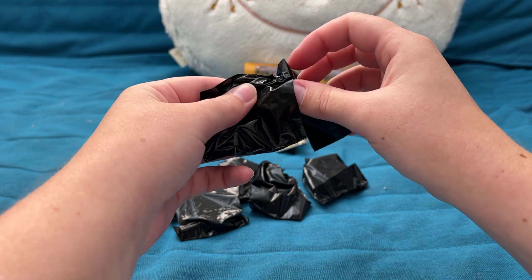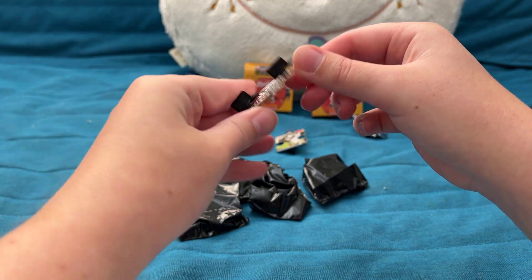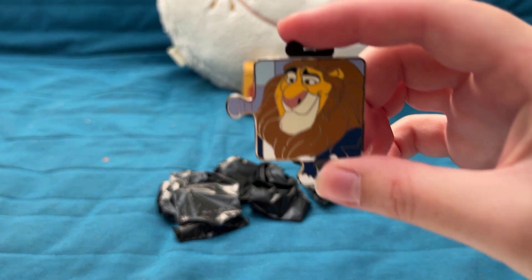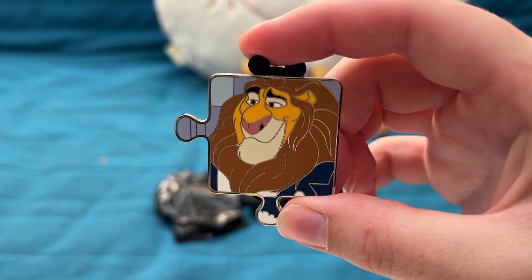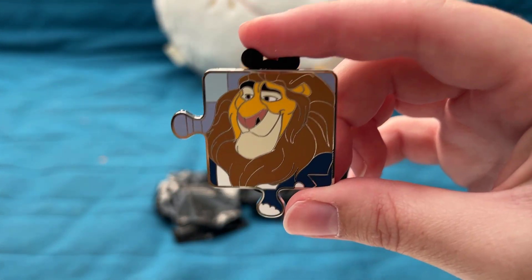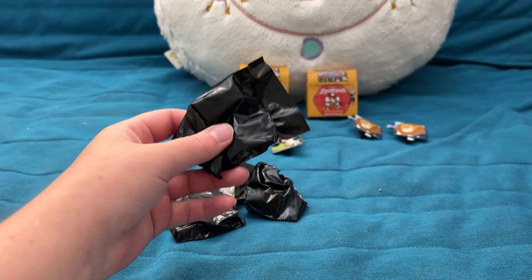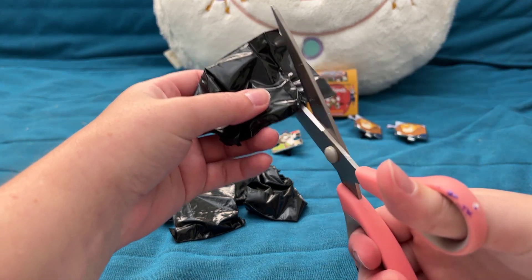So far so good starting off with at least two unique pins — but I definitely cursed myself by saying that, because our third pin is a double of Mayor Lionheart. It's like I wrongly willed a double into existence.